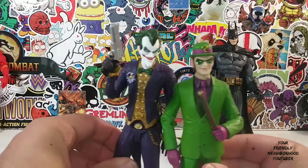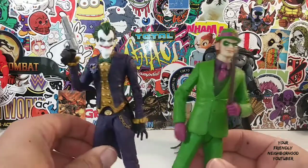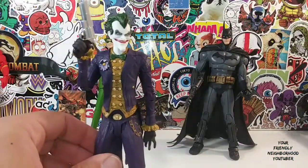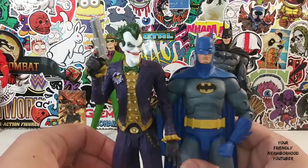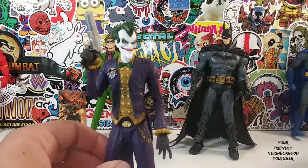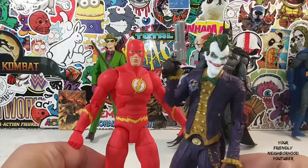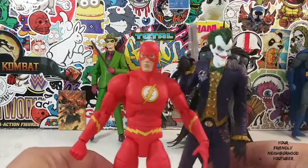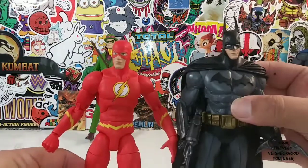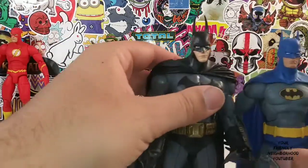There he is with Joker. They actually stand pretty nicely. I think the Joker should be a little bit taller. He'll go nicely in my collection. Batman — Nightfall Batman. He goes pretty well with this Joker. Not bad. The Flash with the Joker — they go well. Batman with the Flash — they go pretty well. There he is with Nightfall Batman.